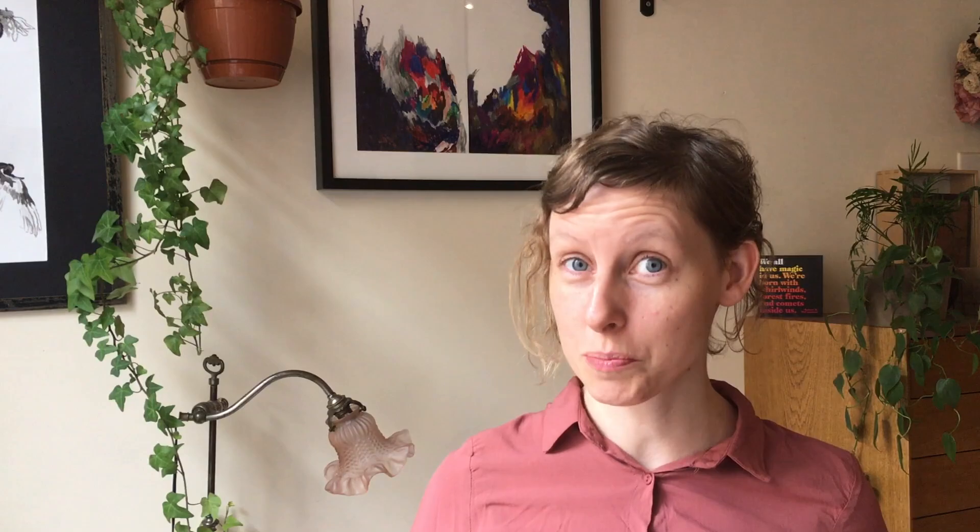So, grab your pens, grab your sketchbooks. Are you ready to do this with me? Let's go!